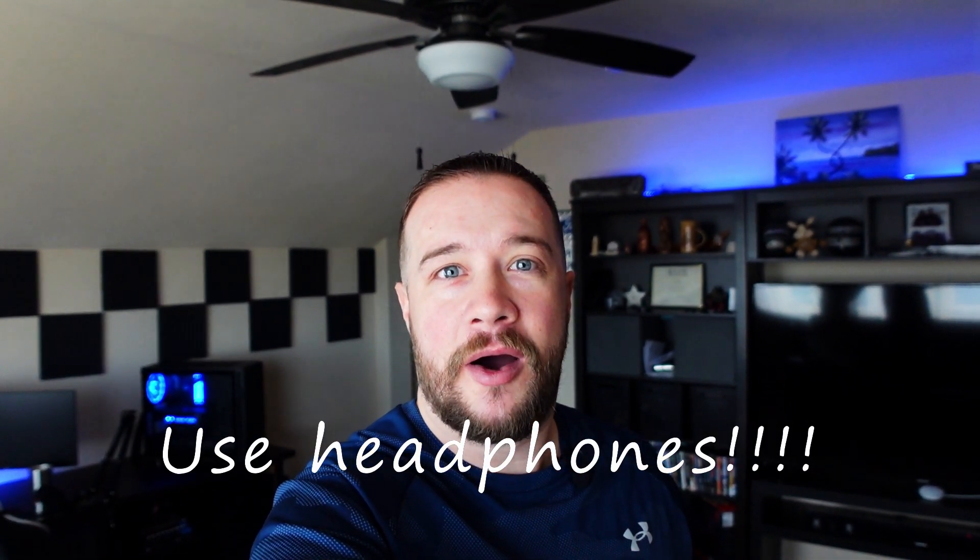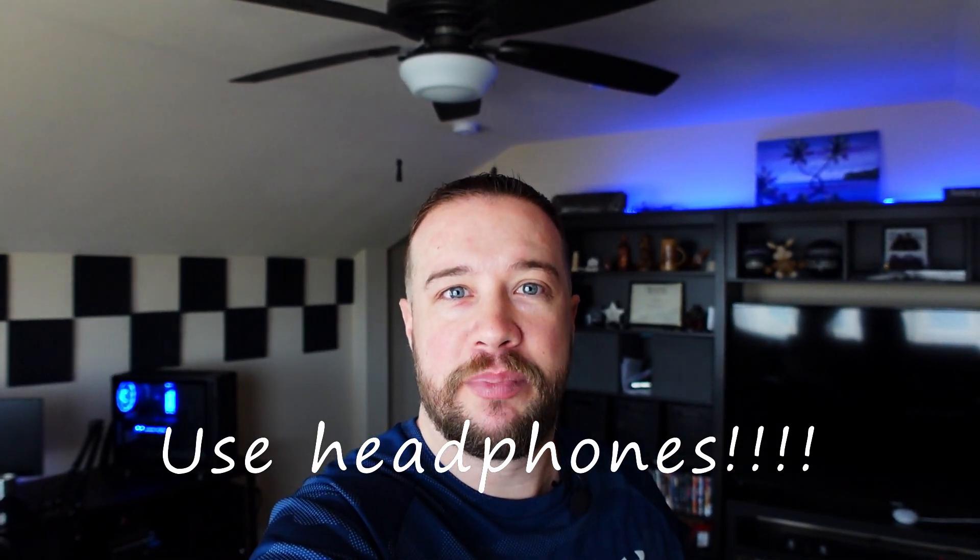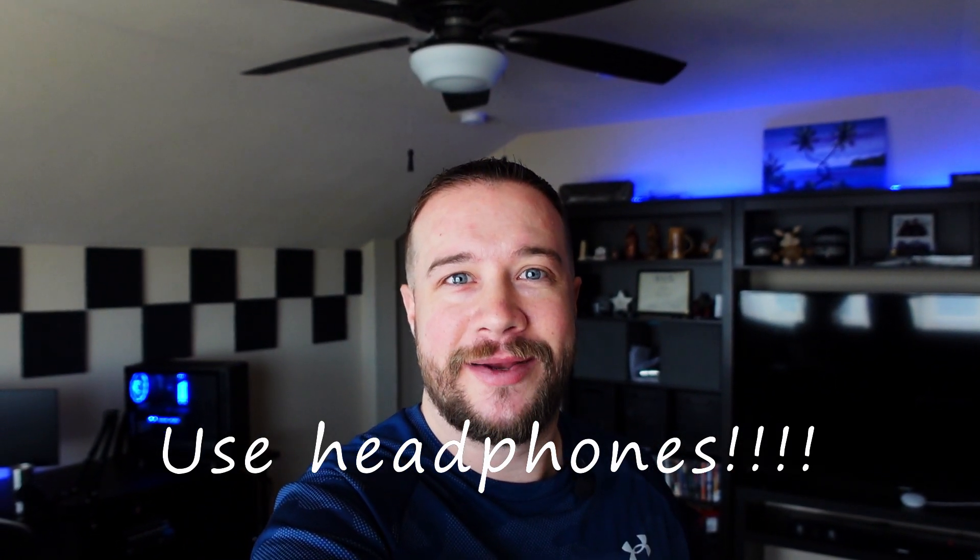Welcome everyone. This is going to be a comparison video of the Saramonic Blink 500 wireless microphone system and the Rode VideoMicro. All the audio is going to be recorded on a Sony ZV-1 camera and completely unedited. Let's jump right in.